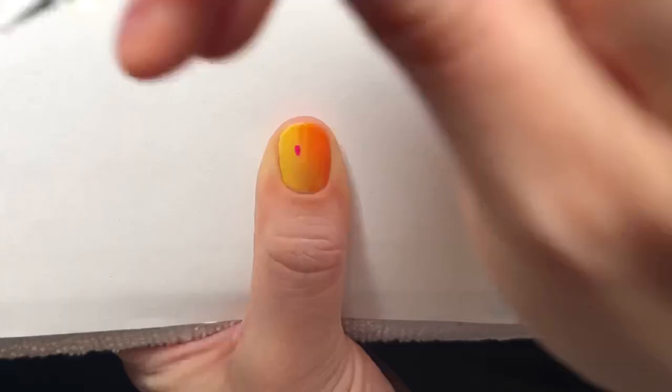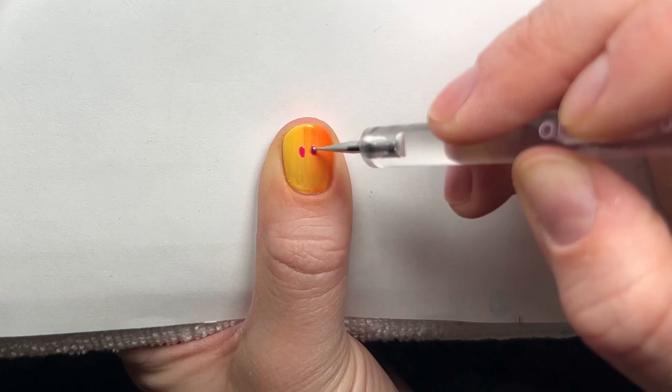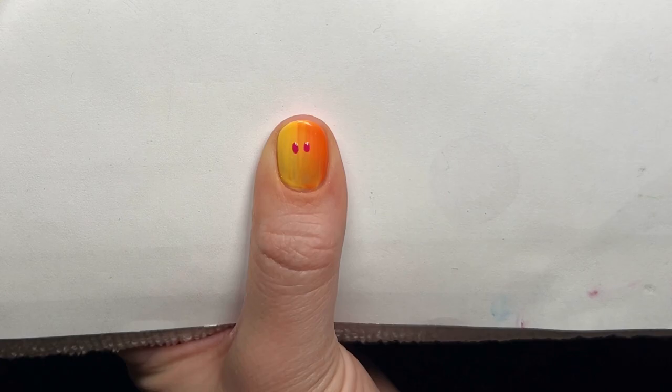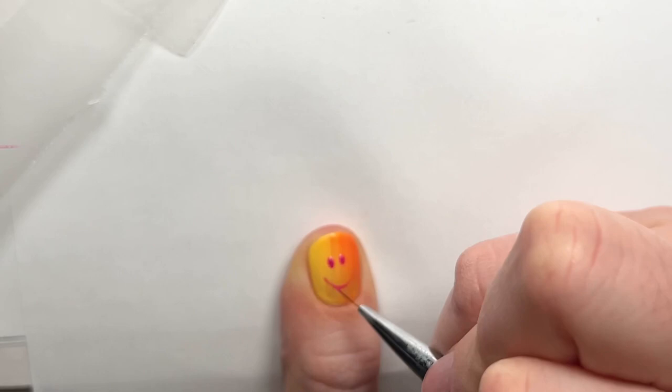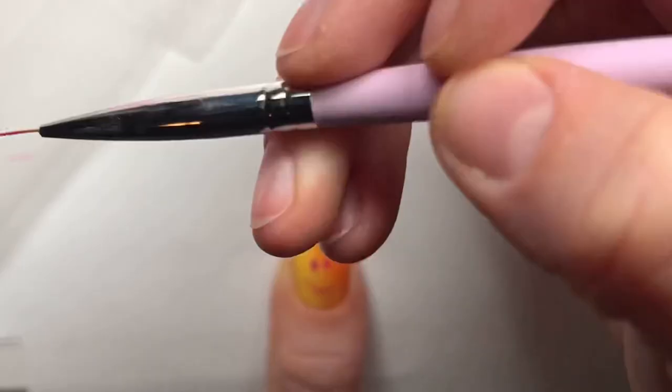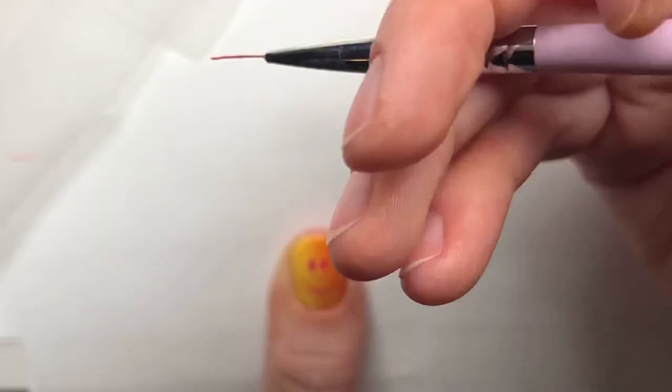Since one of these colors is called Smiley, I had to add a smiley face. I'm using the color Butterfly Clips — also from the new collection. I do have a coupon code: it's Kara10, linked in the description below, so you can save 10% on any of these new colors. I highly recommend them — they're absolutely my favorite gel colors. They're so pigmented, beautiful, and super fun for nail art.